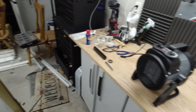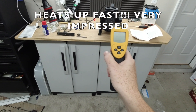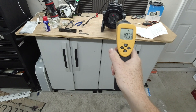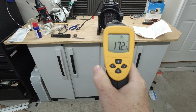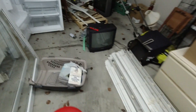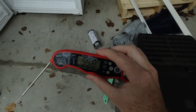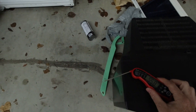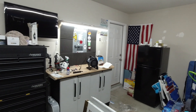I have this little infrared gun and it's blowing out at 173 degrees right now. The temperature of the garage is at 55 degrees. We'll leave it going for about 35 to 40 minutes.